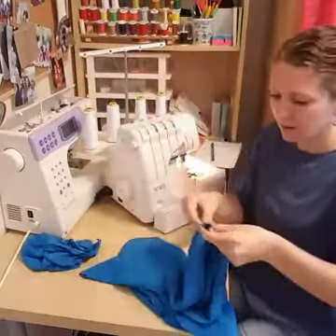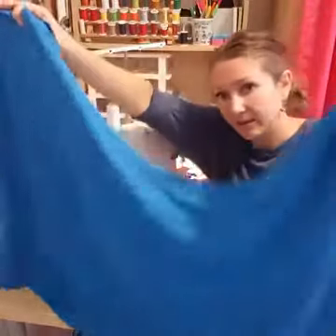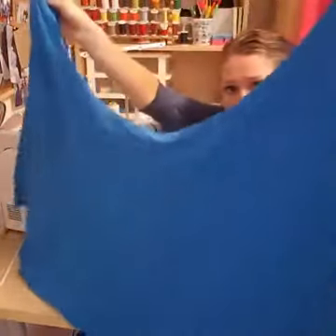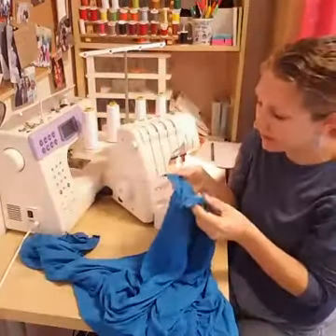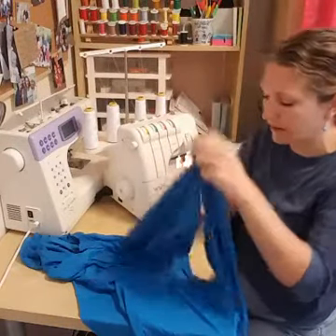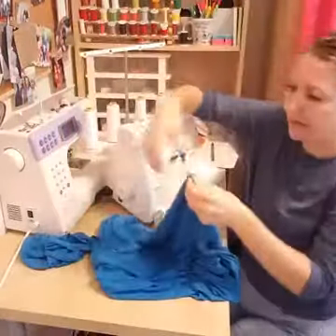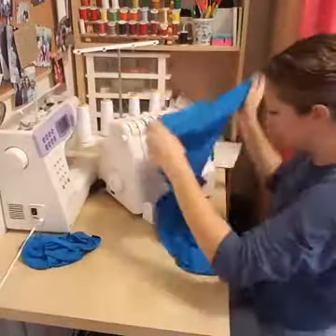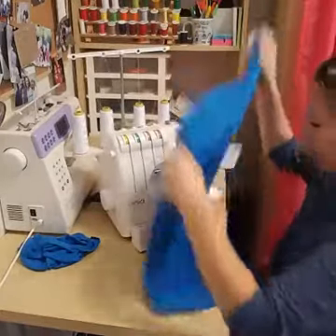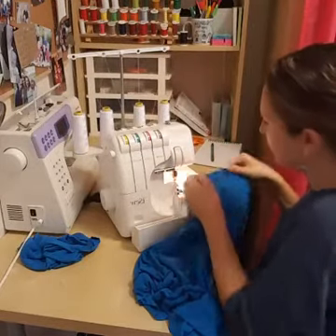With right sides together, sew up the side seam — or put it in the back, wherever you want your seam to be. Then turn the skirt right side out. For the waistband, sew the short ends together with right sides together to make a circle, then fold it in half with the right side out. That's the waistband — now pin it to the top of the skirt.